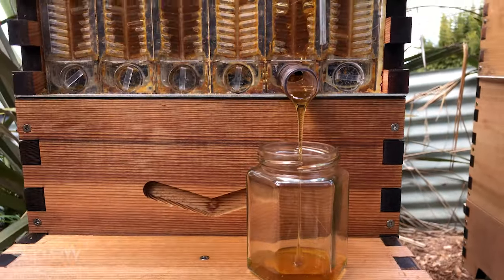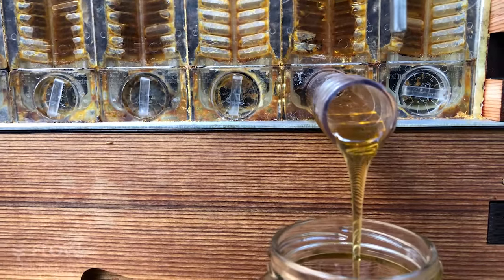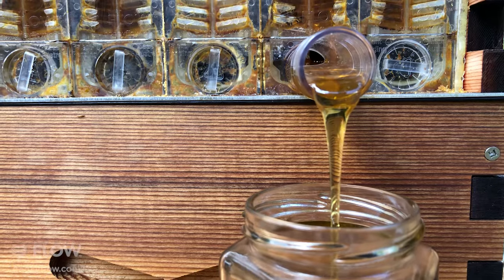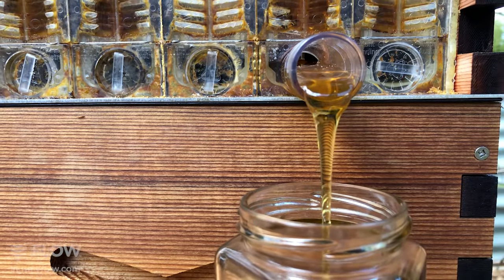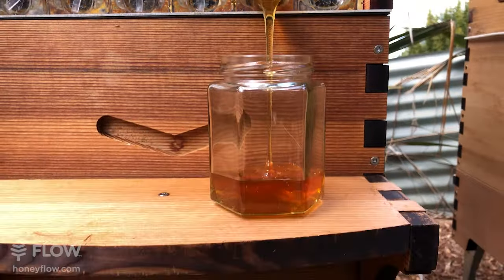Meanwhile, your bees are just on the frame surface. Today we're covering how to tell when your Flow Hive is ready to harvest. If you've got questions, put them in the comments below and we can answer them live, or let us know what you'd like to see next time.